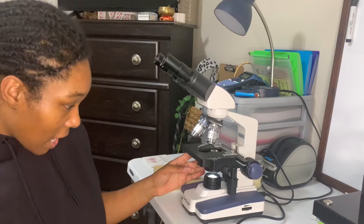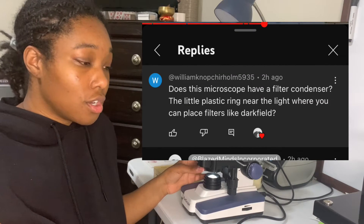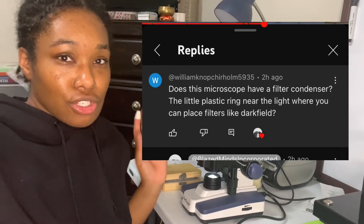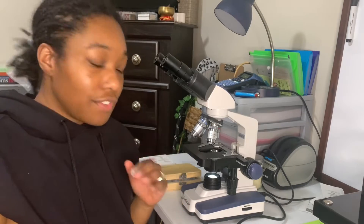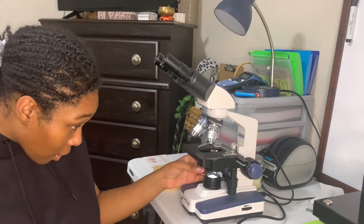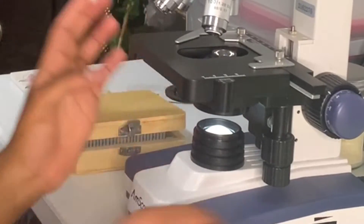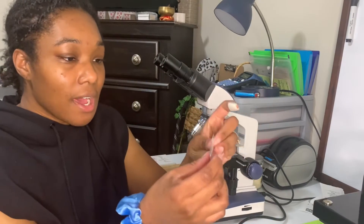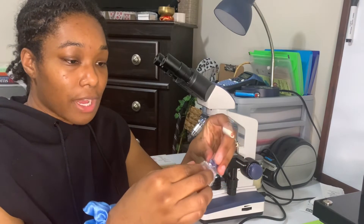There was a guy that asked me a question: does this microscope have a filter condenser, like can you place filters like dark field? And it does! That part is literally right here, and it comes with the microscope. So when you get your microscope, you'll get this and you're like, 'Oh my God, what is that?' — because that's what I did. But it is for dark field microscopy.